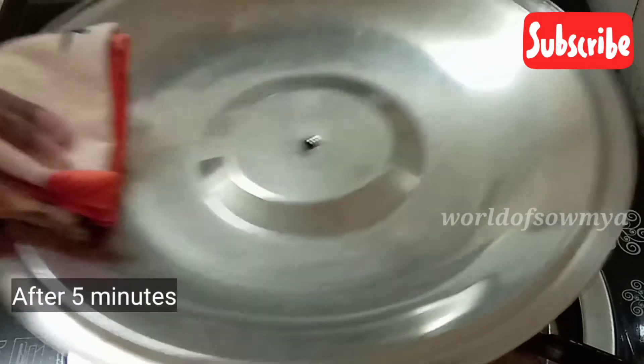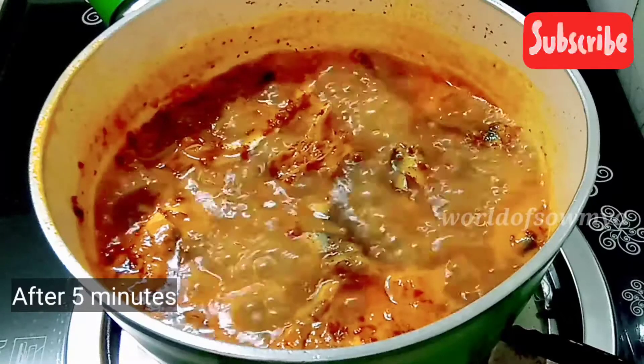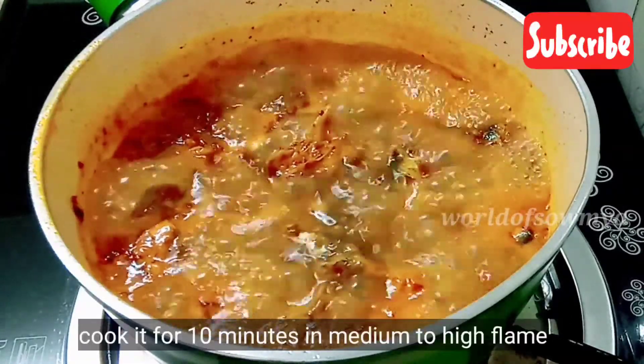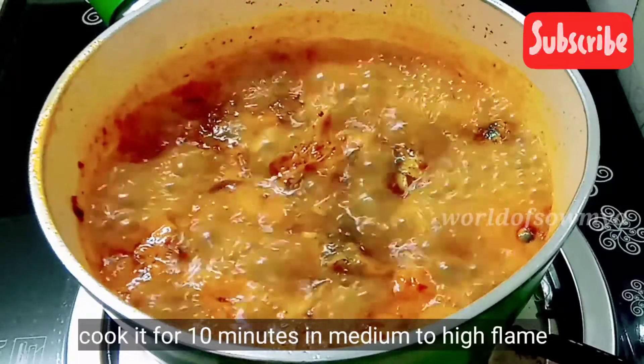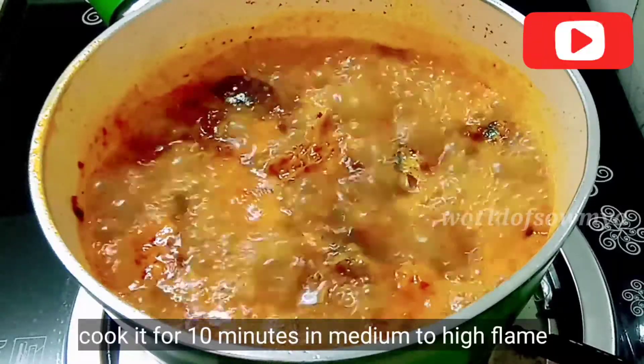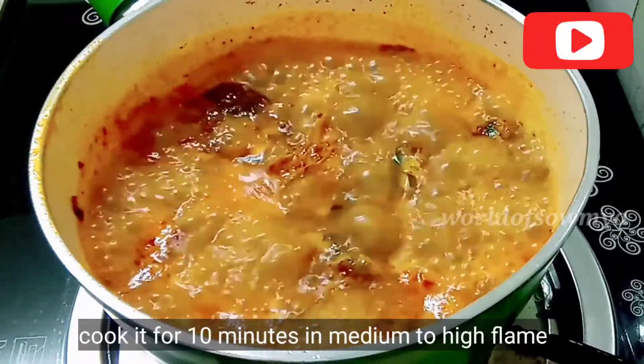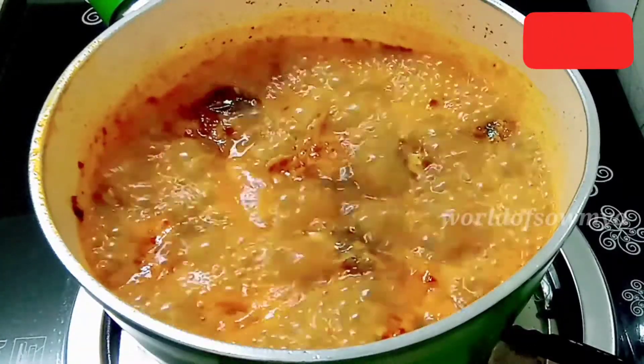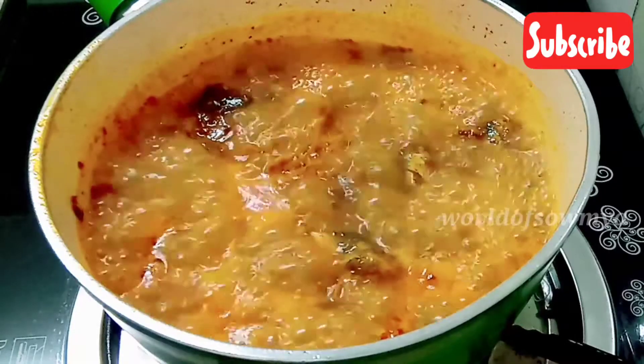We have to cook. We need to cook for 10 minutes. Add a little bit of gravy. If we cook 50 grams of meat, I will cook for 30 to 50 minutes.